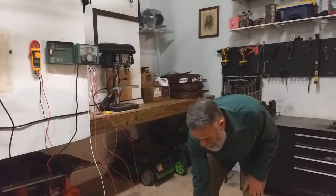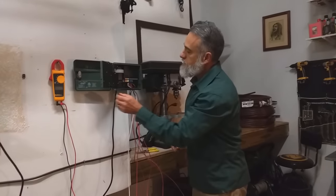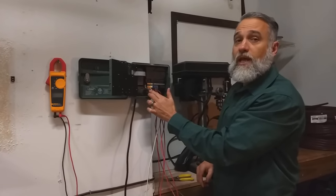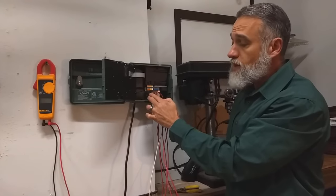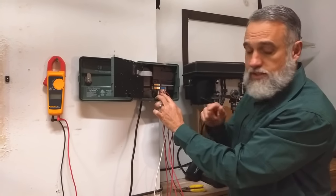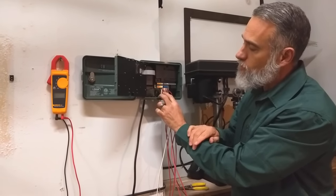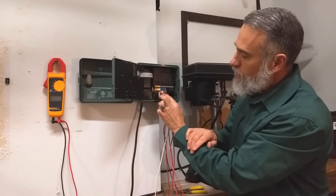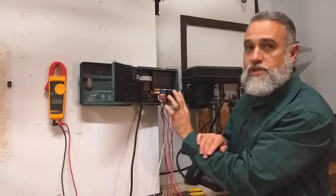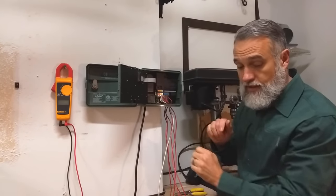If we go to our controller, we can see a couple of things. First, we can see that there is only one place for the common wire, because that common wire goes to every single valve in the system. This particular system has what we call a master valve, and then there are four wires that go to the four valves that we have set up.